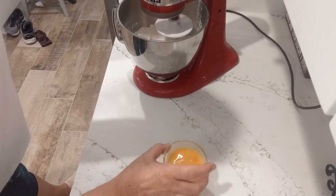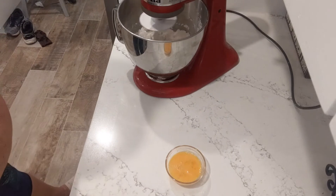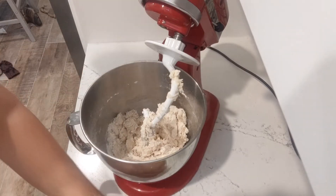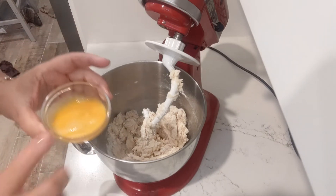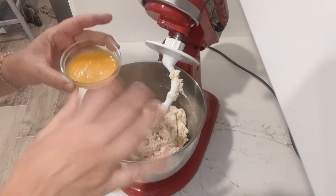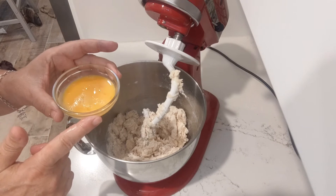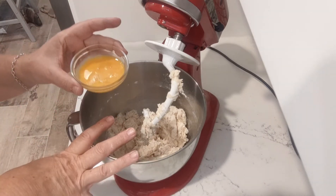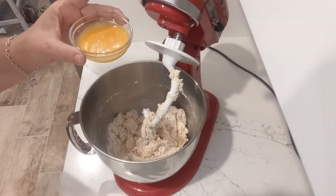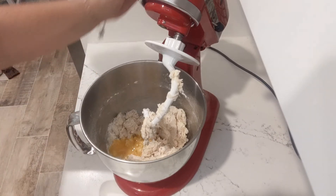We're also going to be adding an egg, but not just yet. So now you can see the dough is almost all incorporated and we're going to add a beaten egg. Just a little tip — never put an egg directly into your dough because every now and again you get a bad egg, a rotten egg, and you don't know until you crack it open. That would contaminate your whole dough and you'd have to throw it away and start all over again. So I always crack it into a separate container, make sure it's okay. And that's going to go in there and we'll mix it up again.